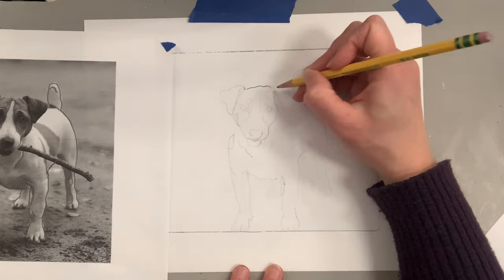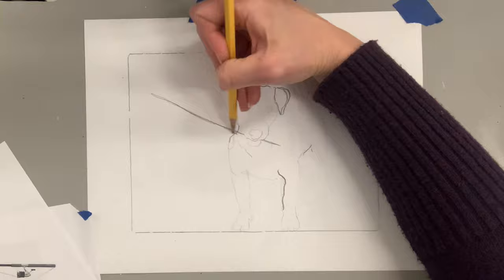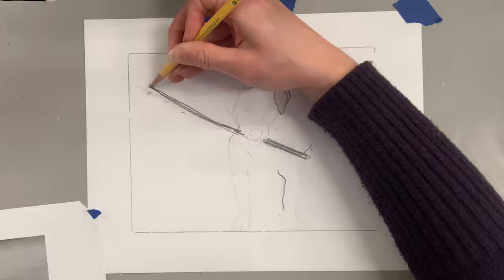My graphite paper did a pretty faint tracing, so I'm going back and re-emphasizing my lines, then freehanding the fishing pole. Keep in mind if you love to draw and are comfortable with it, you can freehand the whole thing — nothing has to be traced from a photograph.